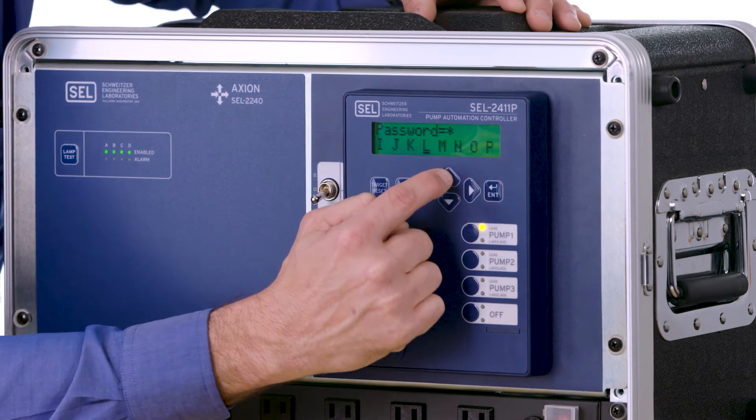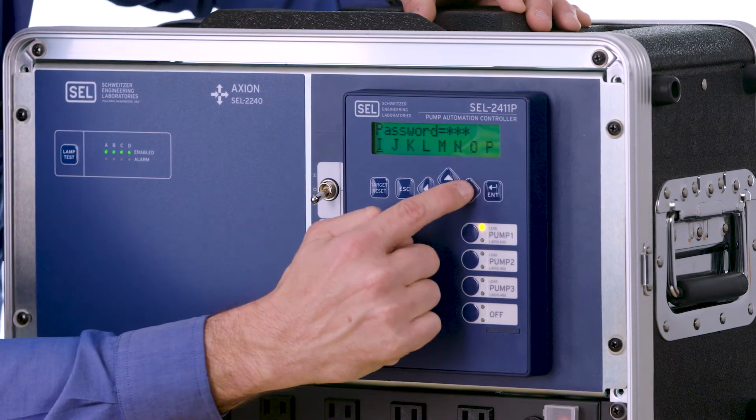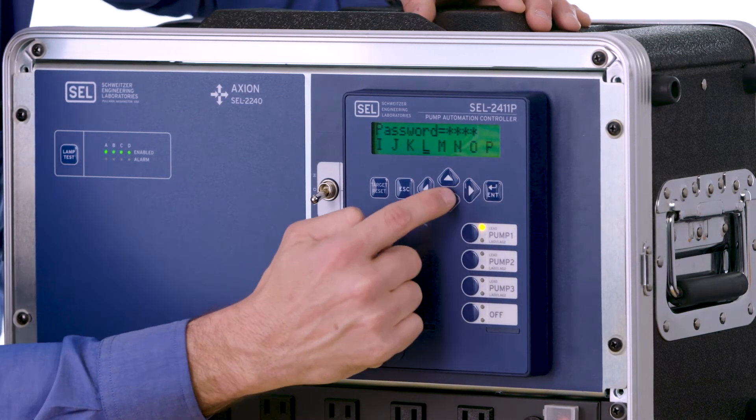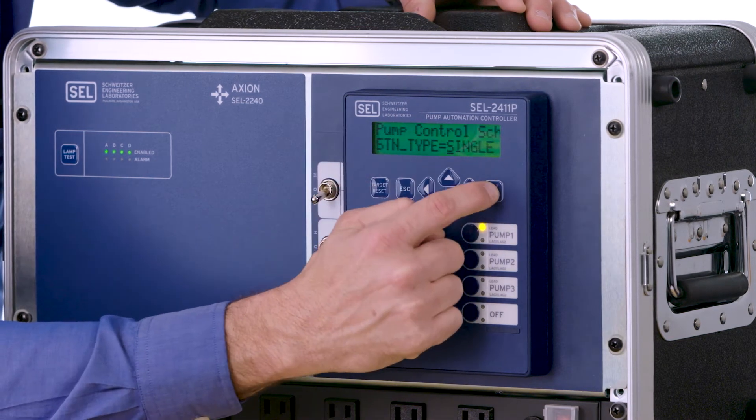Next, go up and highlight the A and hit enter, then the I, and then the L. You then have to accept this password, so arrow up until you highlight accept and hit enter.